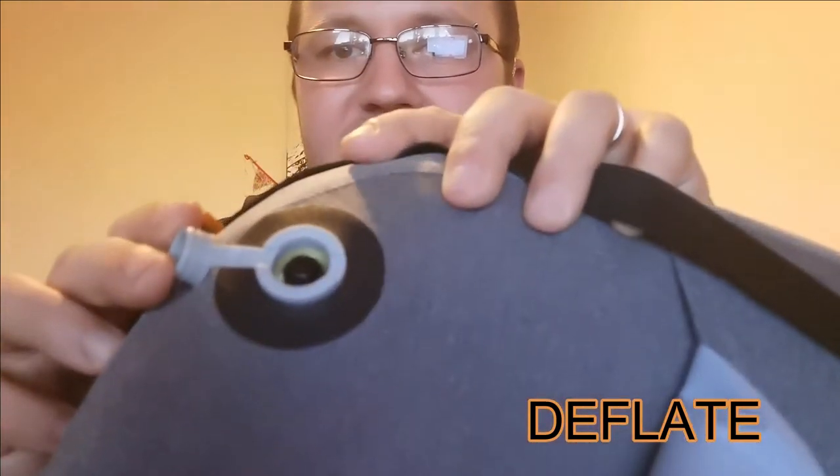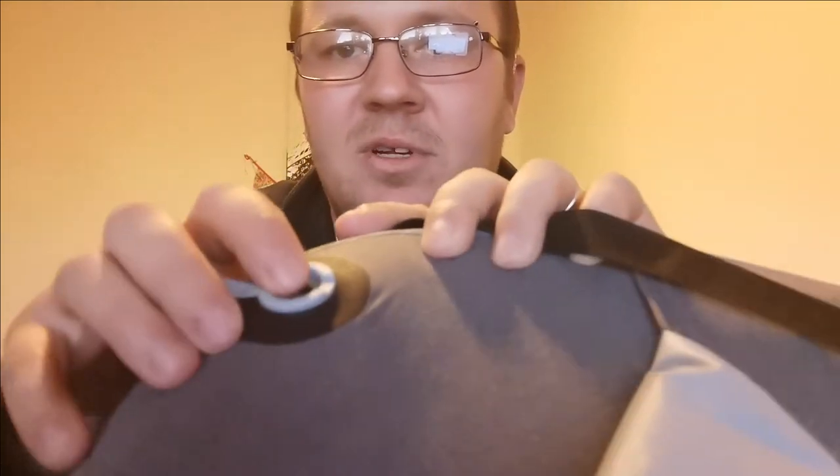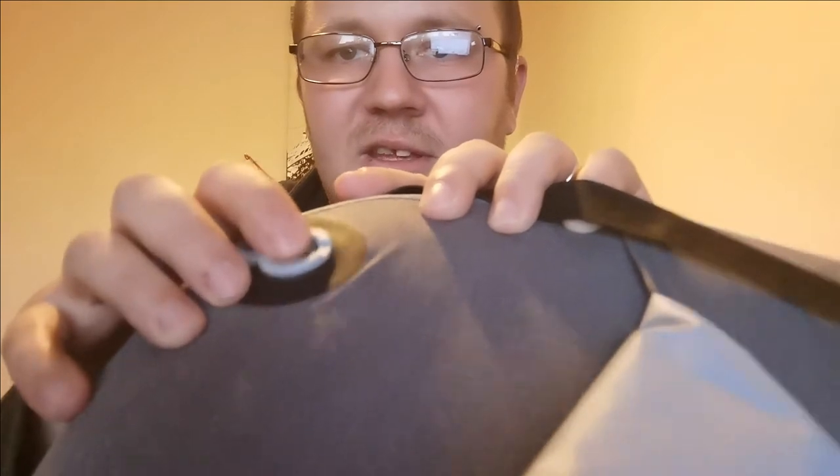I'm working the bag. I'll inflate it and we'll see how we take the cover off — it's a nice, soft cover. Right, so it's inflated. It's got the same valve system as the 2.0, so when you want to deflate it you can just tap it.